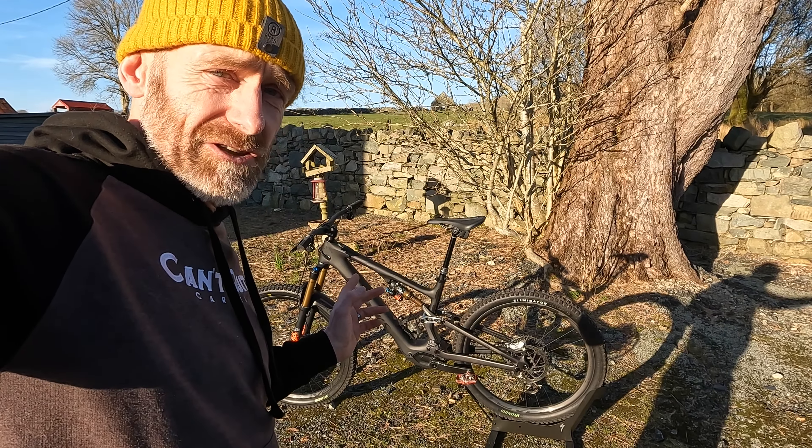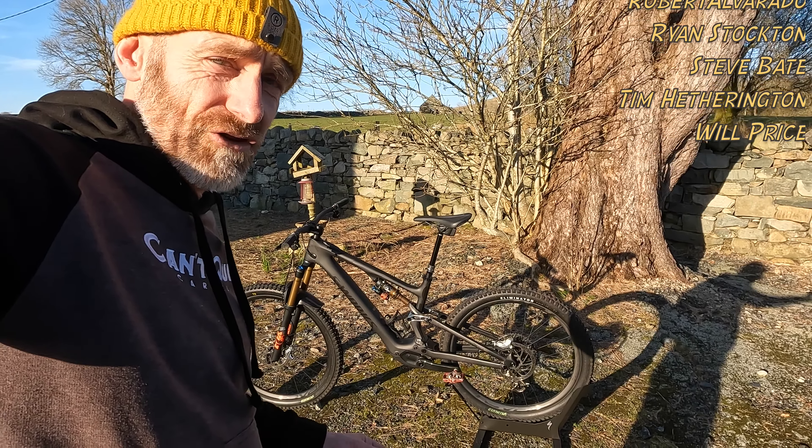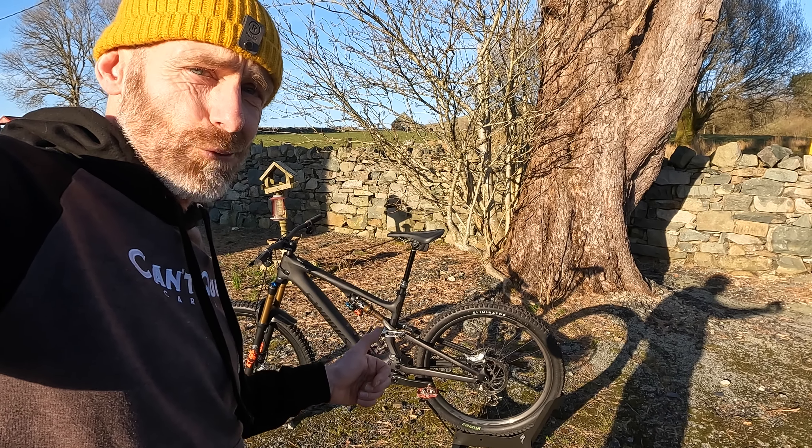Make sure you check out the live ride experience video — link at the end. Huge thanks to my Patreon supporters who pledge a monthly amount; that really helps the sustainability of the channel. Those investors' names are scrolling on screen now — they get behind-the-scenes extended and exclusive ad-free edits. If you can't afford Patreon, make sure you subscribe, click for notifications, and give this a thumbs up — it's all free and really helps the channel grow. I've been Guy Kesteven on Guy Kes TV talking about the Specialised S-Works Turbo Levo SL: state-of-the-art lightweight MTB with a seriously heavyweight attitude.